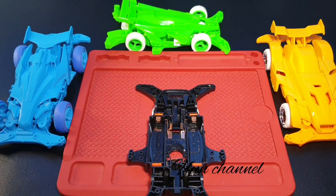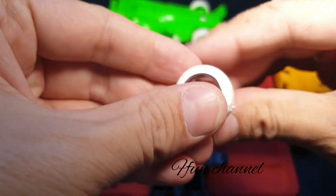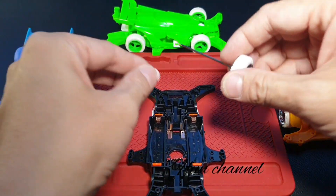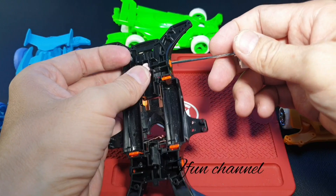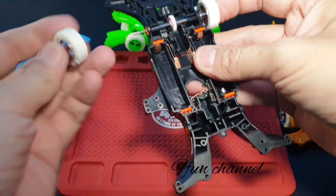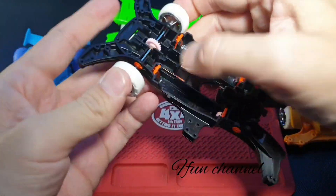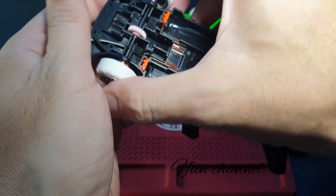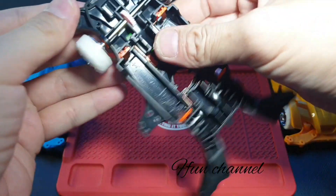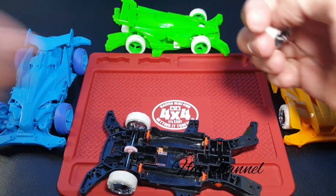We grab the proper shelf and then put in the wheel. Using this wheel again because it's simple. Alright, grab the gear. So, okay, squeeze it together.